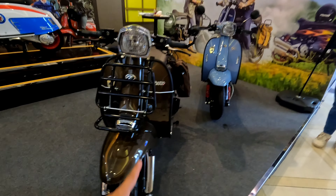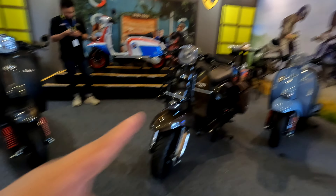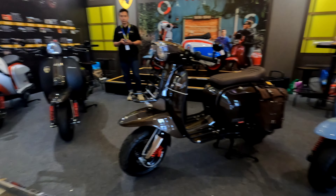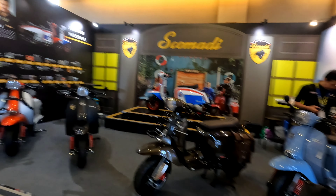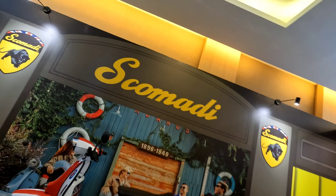Menurut teman-teman gimana, mau beli motor Vespa matic Teknika 200i Adventure Series atau Urban Series? Tampilannya keren, warna coklat. Mungkin sekian video dari saya, yang mau pesen motornya bisa kontak marketing, saya simpan di deskripsi. Assalamualaikum warahmatullahi wabarakatuh.